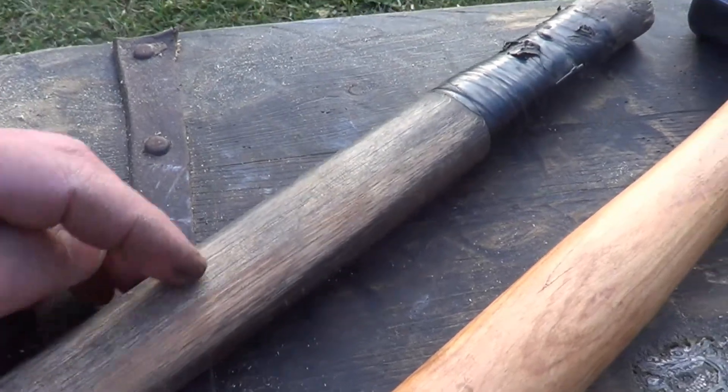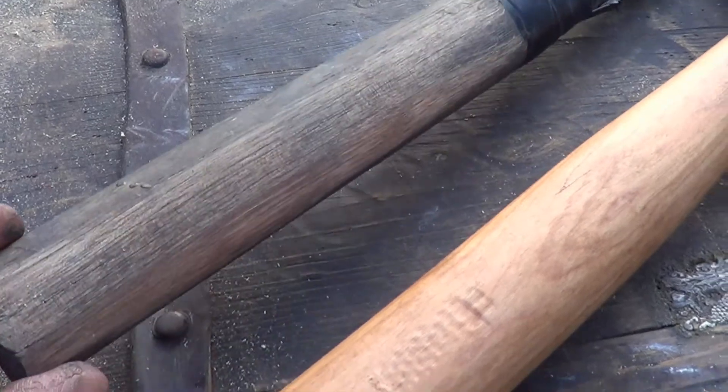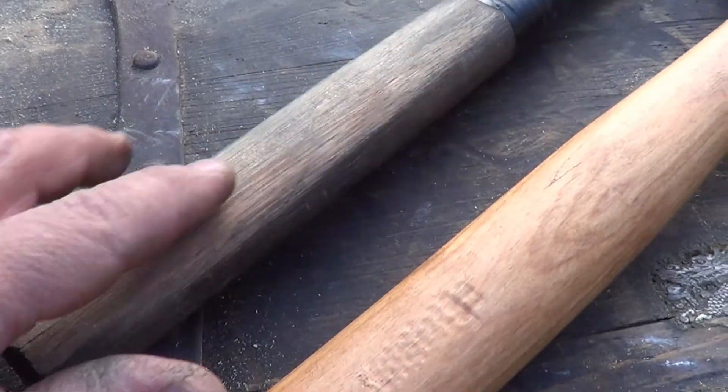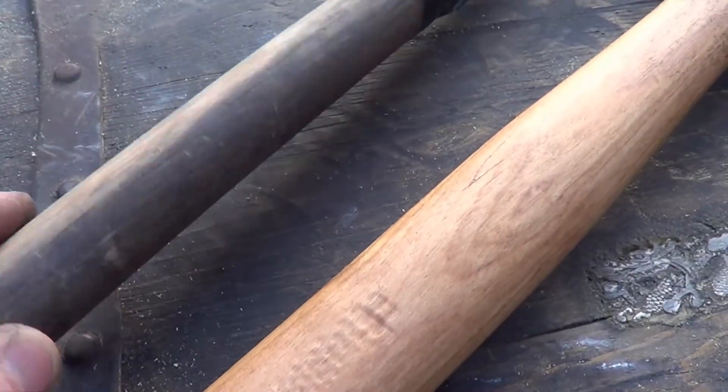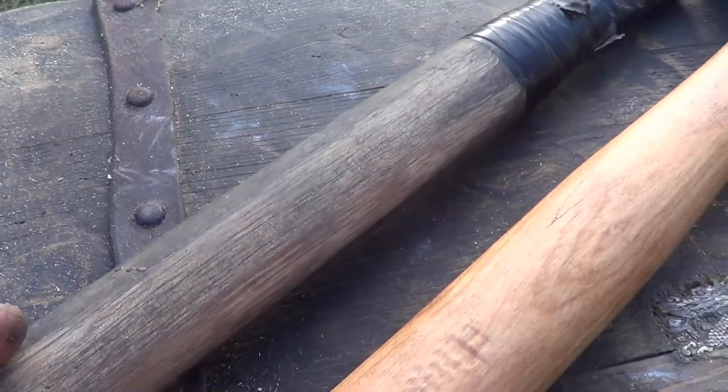This handle here is cracked, but I'm going to cut it off. You can see I started sanding it. Once you get past all that gray it will be fine, and I'll probably find some other use for it.